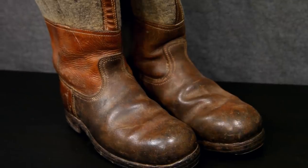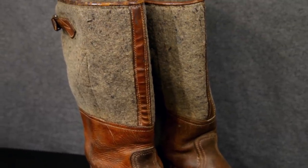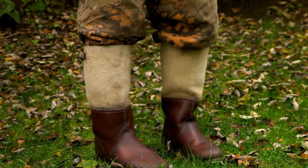The winter gear would be issued in September and was to be returned to the unit's clothing depot in April for storage, repair, and cleaning, ready to be re-issued the following September. The Germans improved upon the original Russian idea of a felt boot, constructing a more advanced version that combined both protection from the cold and endurance.